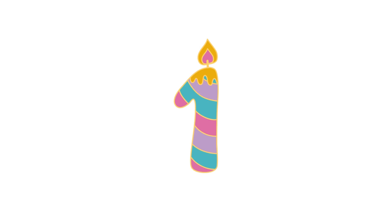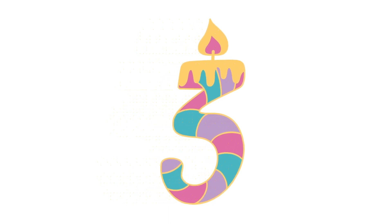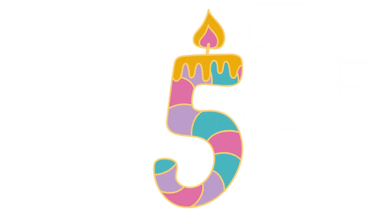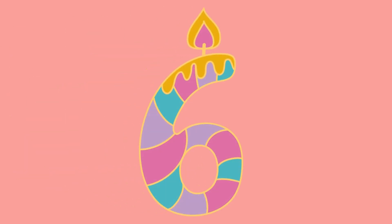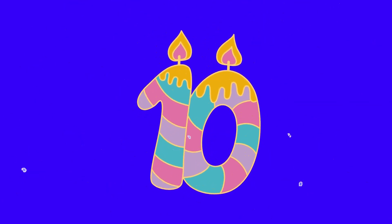Zero, zero. One. Two, two, two. Three. Four, four. Five — the number five. This is the number six. And this number right here is the number seven. Eight — the number eight. Nine — the number nine. Ten! So amazing — you counted zero to ten again without having any pictures.